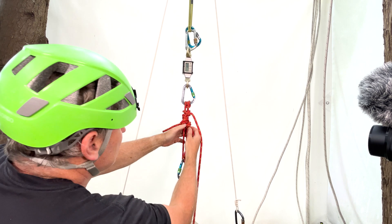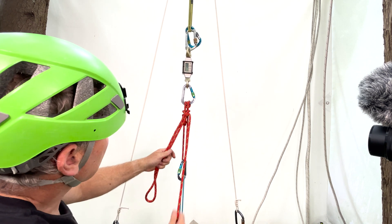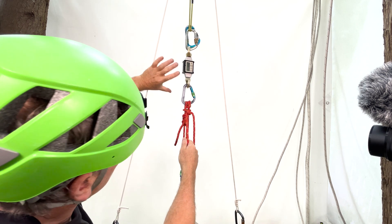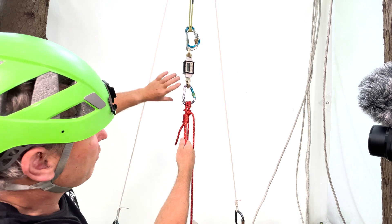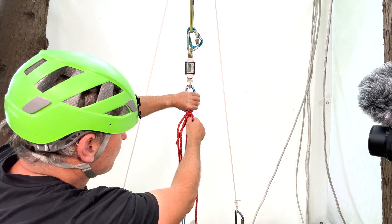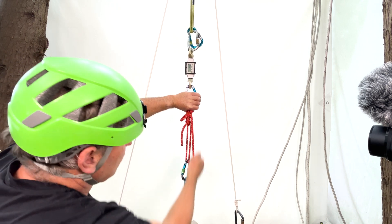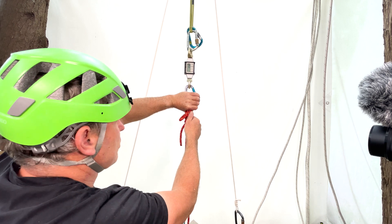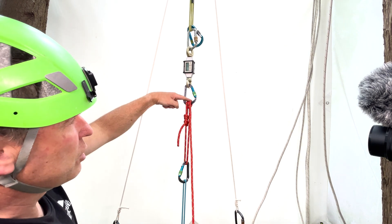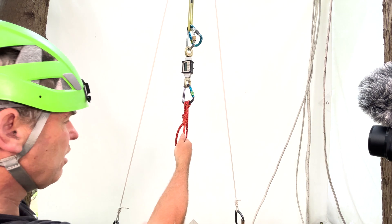First thing I'm going to do is undo this overhand part — I can undo that quite happily as the mule part is going to hold it. When I'm undoing the mule part, what I need to do is put my hand over the top of the munter and that'll hold it. This hand is replaced by this hand up here, because the friction on the munter is going to be downwards. So maximum friction is me holding downwards — I'm pulling downwards first, then I've got maximum friction on the munter.